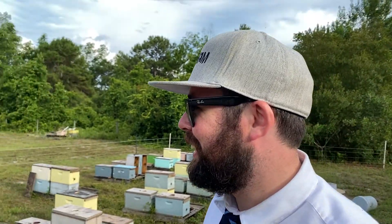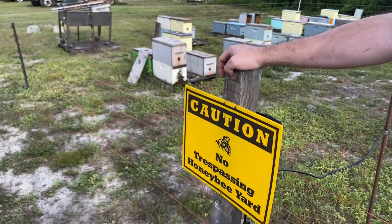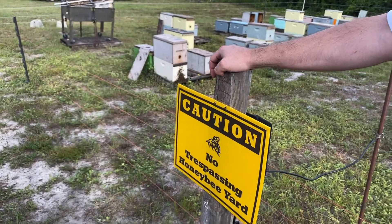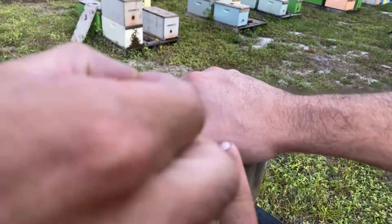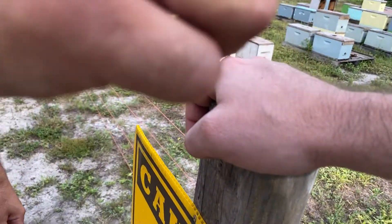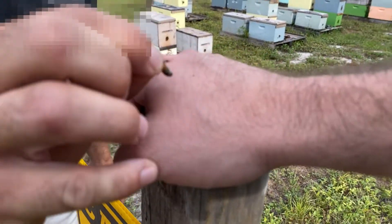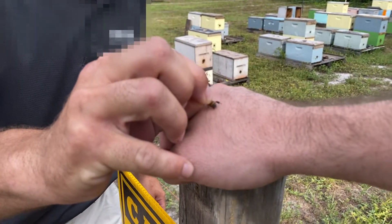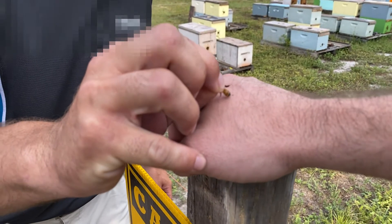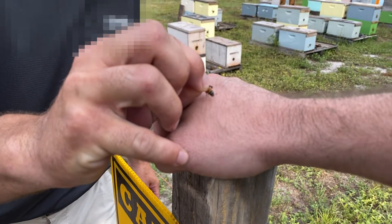We got a bee. Okay, make sure you get it getting stung. Right here? Where everything's better. Right there. It's out of focus — hold on. The stinger's coming out.